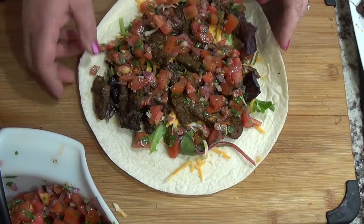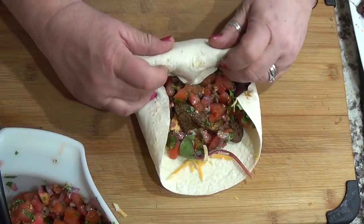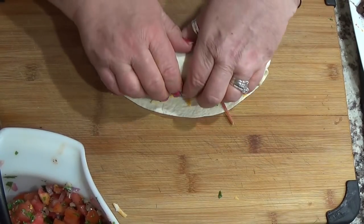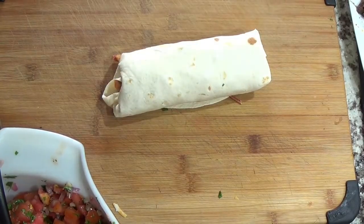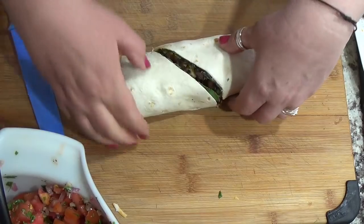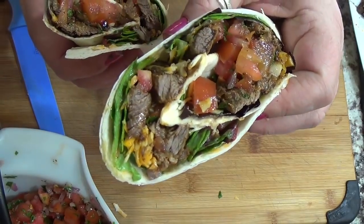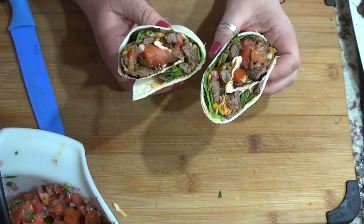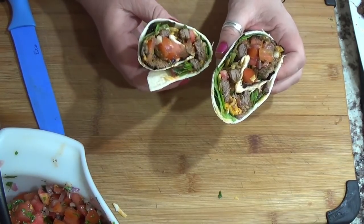Layer it with your pico de gallo — strain off a bit so you don't get all the juice — and put it on top. Oh my god, to die for! I always make them too big and can only eat one. Just kind of roll it up carefully, then cut your deliciousness open. Ta-da! Look at this. This pico de gallo makes the carne asada — without it it's just not the same. If you're not a tomato lover, this is definitely not the dish for you.